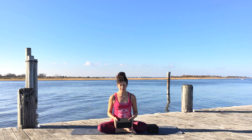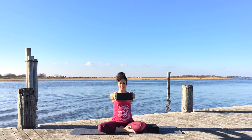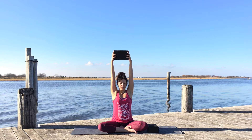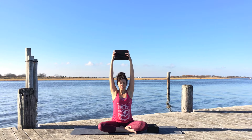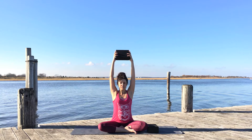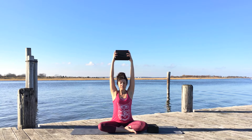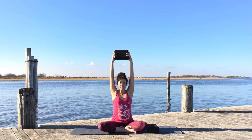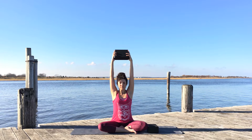Now take your block, place it between your hands, and extend the arms forward at about shoulder height. Begin to lift the arms up so the block is over your head. Keep your hands at shoulder distance, extend the arms as much as possible, and continue to hold the block as you relax the shoulders away from your ears, creating length through both sides of your body.